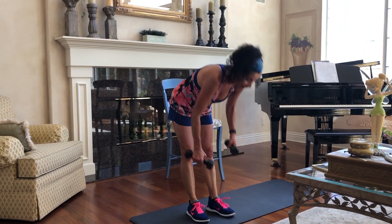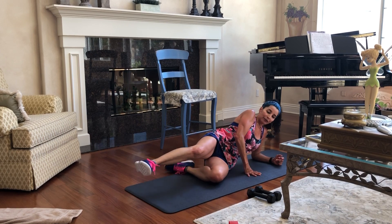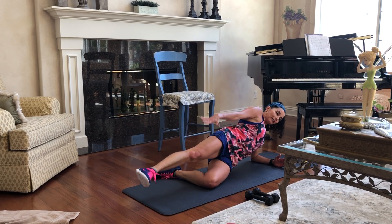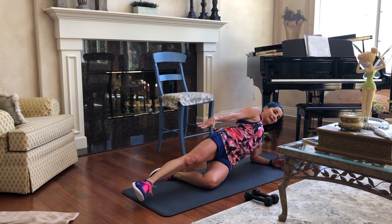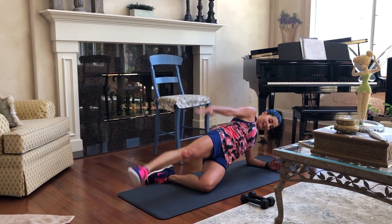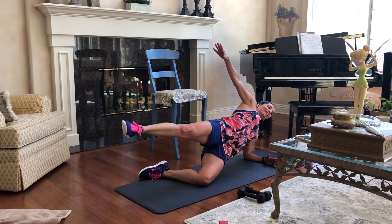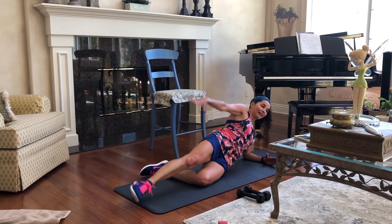Then we'll go ahead and lie on the mat, or a big towel if you have one. We're going to go ahead and lift and lower. I could have put that red band on I guess. We'll do ten on each side, or twelve. Hope everybody's doing good — can't wait to get back to work, see you all. We'll switch sides.